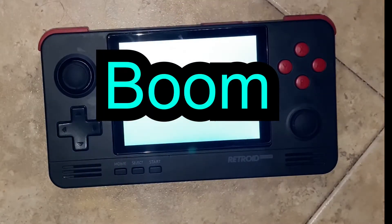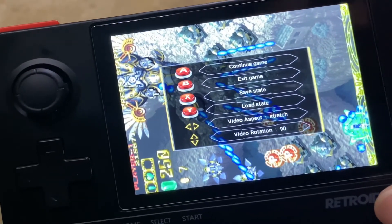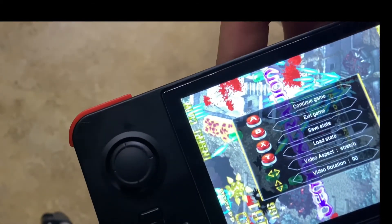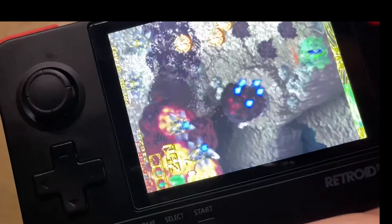It usually saves when you come back to the games, but just in case there's also the save menu in the home menu. What you do is save the state, and then when you come back you load the state, and it brings you back to where you were in the game when you saved.